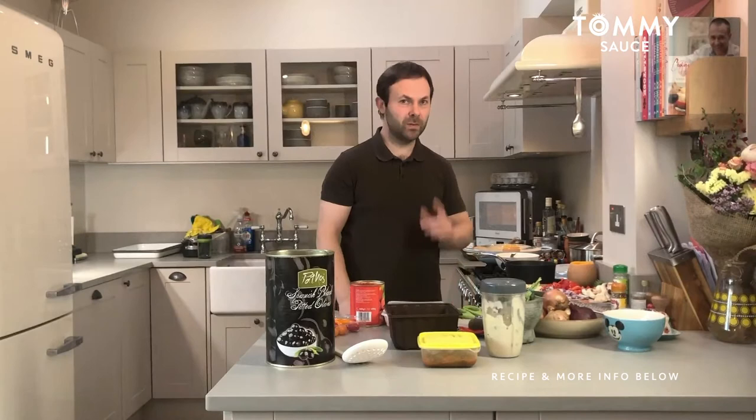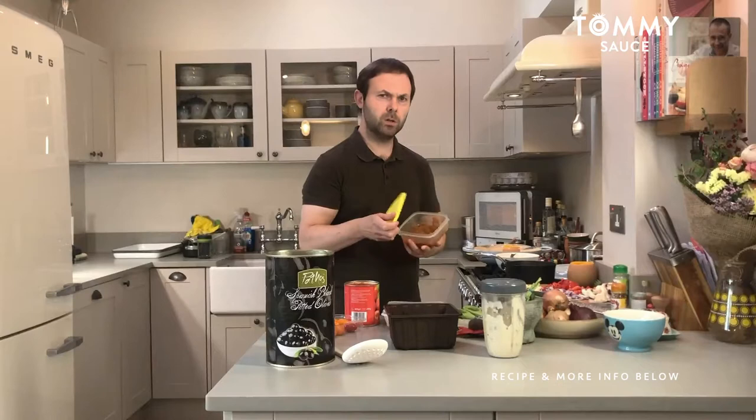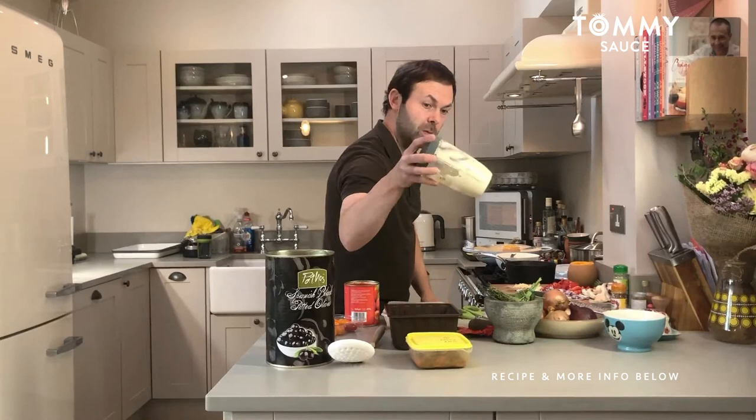Hi guys. Welcome to another leftover meal, number 52 might I add. So today I'm going to be utilising the lamb braise — not much lamb left though, just a little bit of sauce, nicely concentrated, very nice indeed that was. And also I'm going to be utilising the celeriac mash with that.